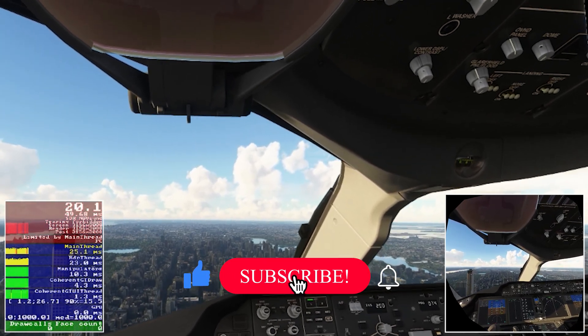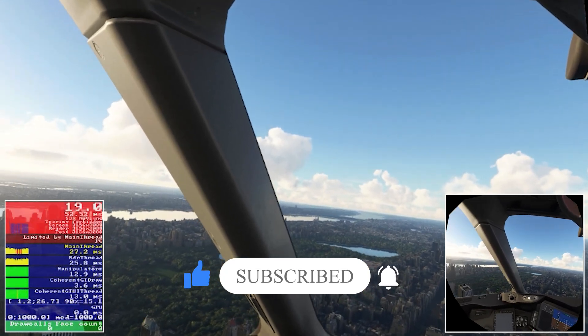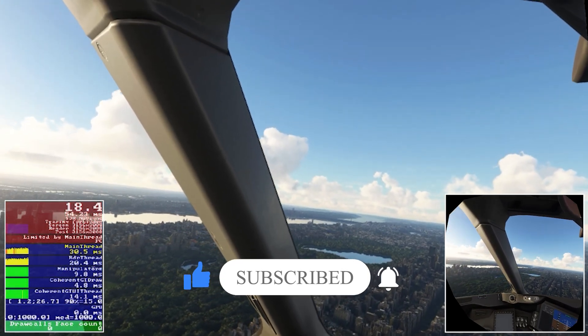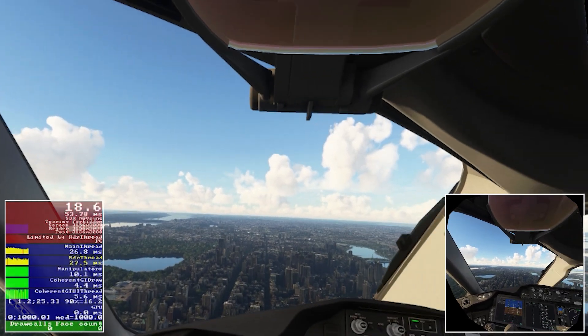I'll let you watch the next few minutes just so you can get a sense of what kind of performance we're actually getting here. As always, please smash that like button if you enjoy the content, and I look forward to making the next video soon. Take care and stay safe.